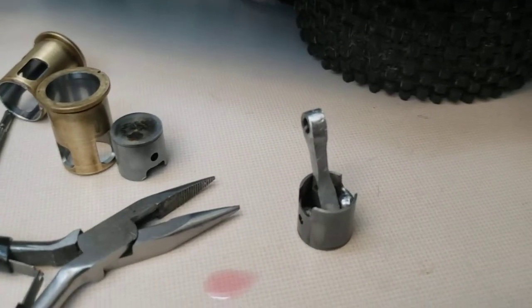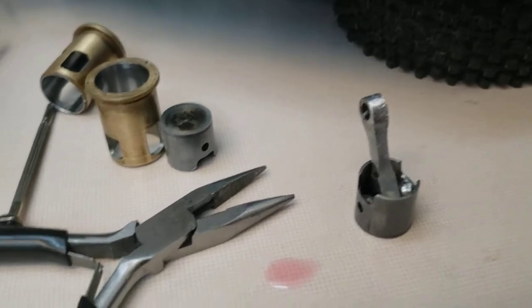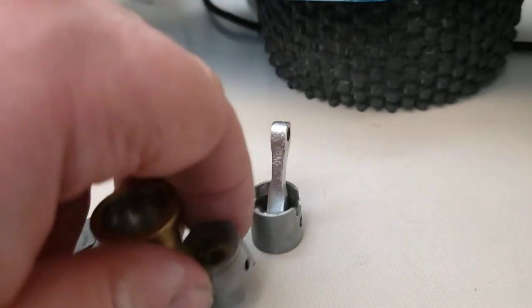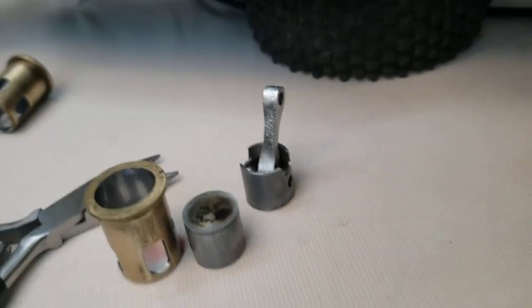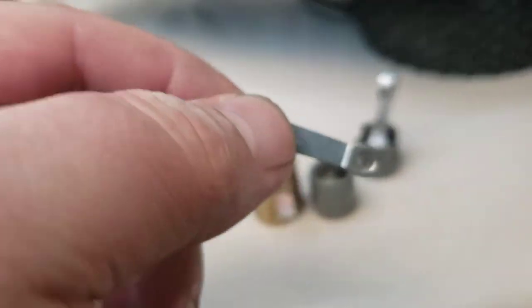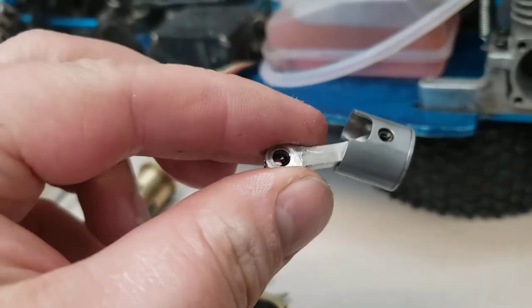Hey guys, just a little quick update here. I'm not going to bullshit anyone — this is what's going on. So this was a worn-out piston sleeve I started with. I just changed the old connecting rod and the new one I made from the old one that was currently in the Pro 15 to the homemade one.